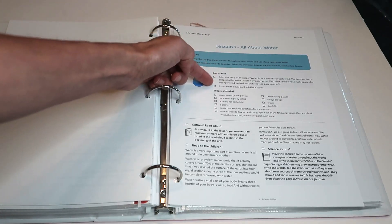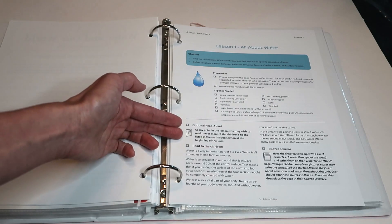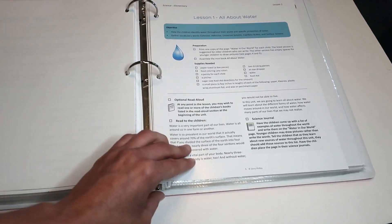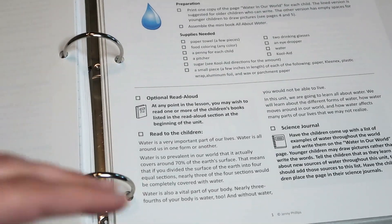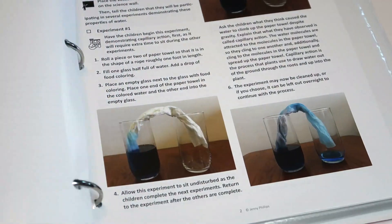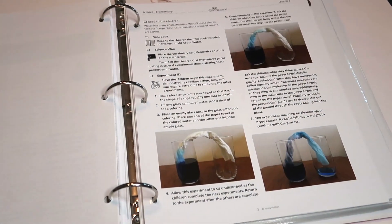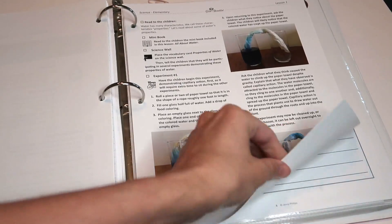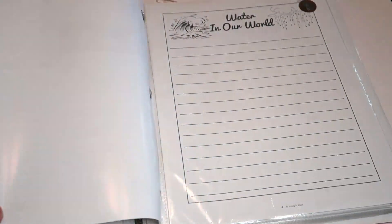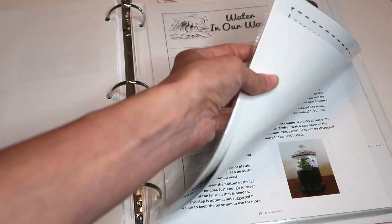With each unit you have an objective, preparation, and supplies needed. It tells you when to read your read-aloud, what to read to the child, and what to put in their science journals. If there's an experiment, there are pictures and detailed instructions on how to follow them, and then you have your lab worksheets as well that go along with it.